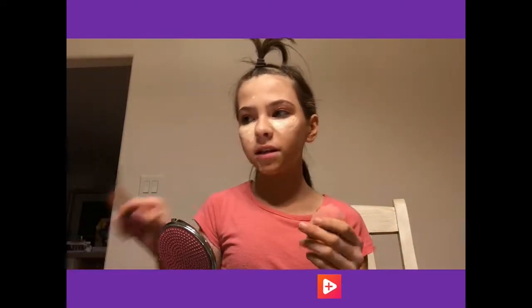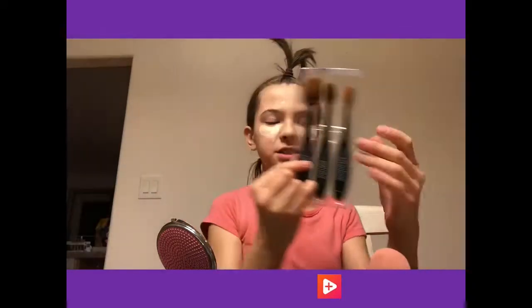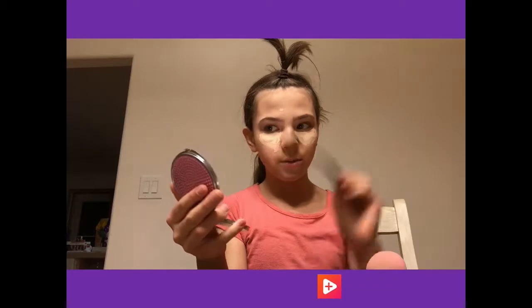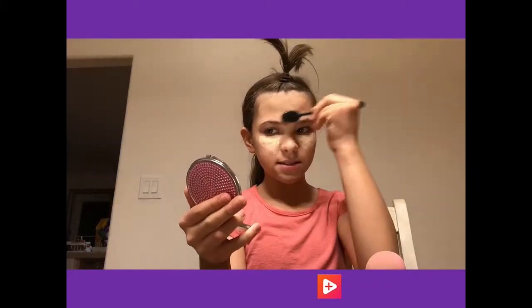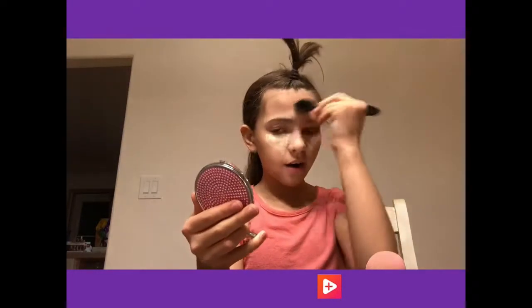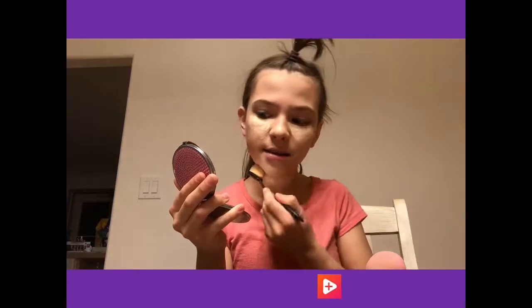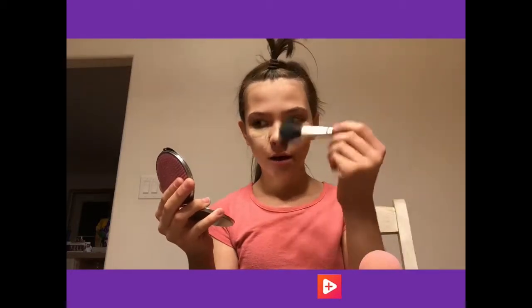Now I need to get my beauty blender or my concealer brush. I think I'm going to use this brush and my beauty blender because they worked out great for me last time. I'm going to do a few blemishes with my finger and then the rest of the blemishes with this brush to test it out and see how it blends with the concealer. So far it looks like it's doing pretty well - my blemishes are nice and covered, you can't even see them. Now I'm going to do one eye with my beauty blender and my fluffy brush like I usually do, and on the other eye I'm going to use only this special brush.